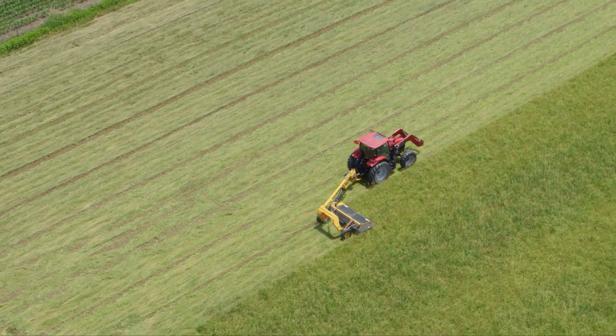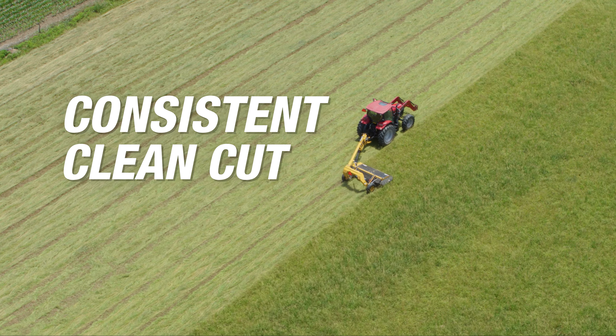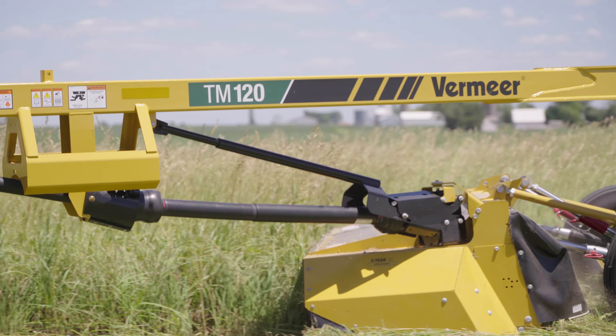Vermeer mid-sized trailed mowers consistently deliver a clean cut acre after acre. They're built with durability in mind to help you stay in the field, and convenient maintenance helps you maximize the life of the mower. Although we call them mid-sized mowers, rest assured you have more than enough cutting width to finish fields in short order.